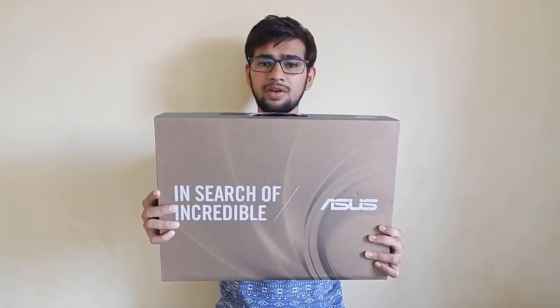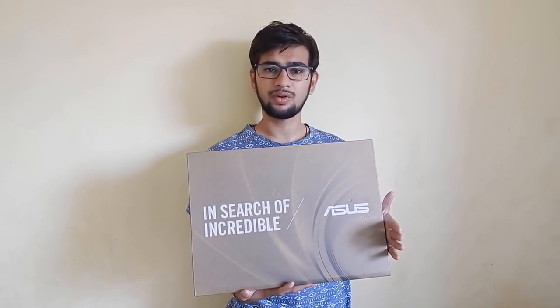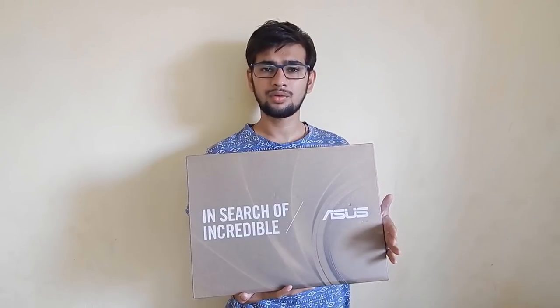So today I'm gonna do the unboxing of something bigger. Here it is — the ASUS FX553V. This is the best gaming laptop you can get on a budget. It's a beast which comes with all the specifications required for a mid-end or even high-end gaming laptop. So if you're looking for a value-for-money product, here it is. Without further delay, let's get started.